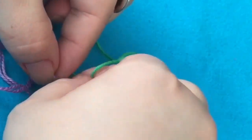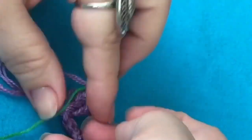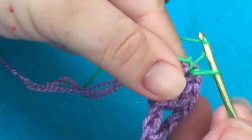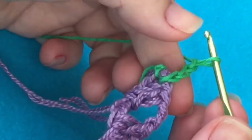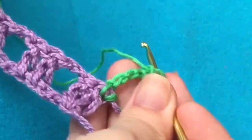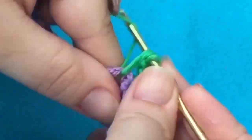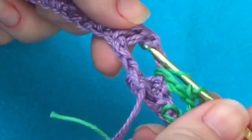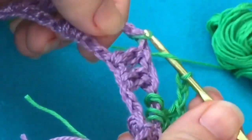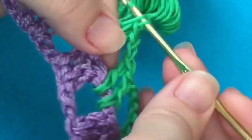Vocês vão achar estranho que o próximo passo vai estar com outra cor de linha — é que esse era um trabalho e o que vai aparecer depois é outro, mas o jeito de fazer é o mesmo. Dá um nozinho aí no seu último ponto. Sobe três correntinhas — uma, duas, três. Dá mais duas correntinhas pra dar aquele espacinho. Vira seu trabalhinho. Dentro desse espaço entre os pontos altos, eu vou fazer dois pontos altos: um ponto alto e, em seguida, outro ponto alto.